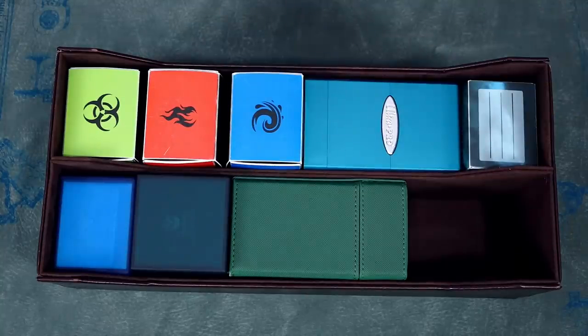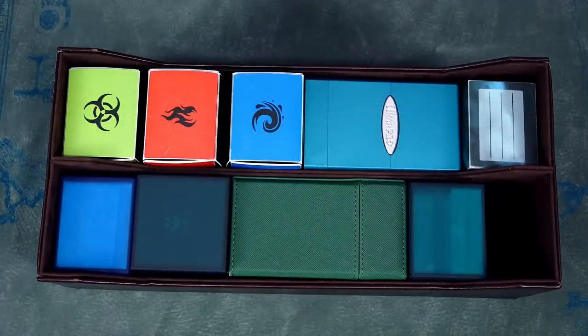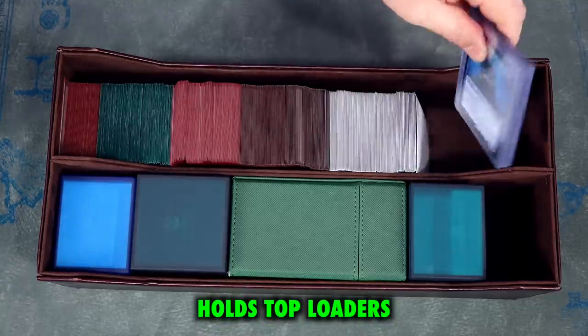Ultimate Guard Boulders fit, as do Ultra Pro Satin Towers — a wide variety of sizes and styles can be accommodated. While obviously the specific deck boxes you're storing affects how many it can hold, I would say each compartment stores about five to six of the standard 80-plus size deck boxes, or roughly a little over 1,000 double-sleeved cards, which means this can be used for cube storage as well.